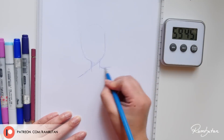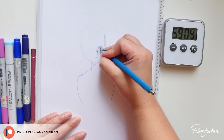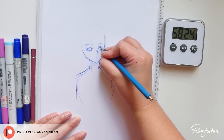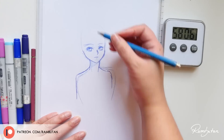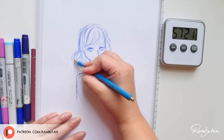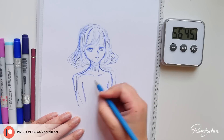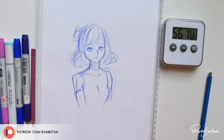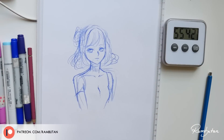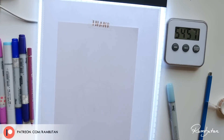Hey guys, welcome back to a new video. Let's keep it short — I want to see if I can finish a full colored mini artwork within an hour, starting with all steps of my normal process: a rough sketch, tracing, and coloring. It was also a little practice session for me to get back into coloring with Copics, since the past month I didn't really do any serious coloring with markers. I thought this might be a perfect opportunity to challenge myself again and of course to create a new video.